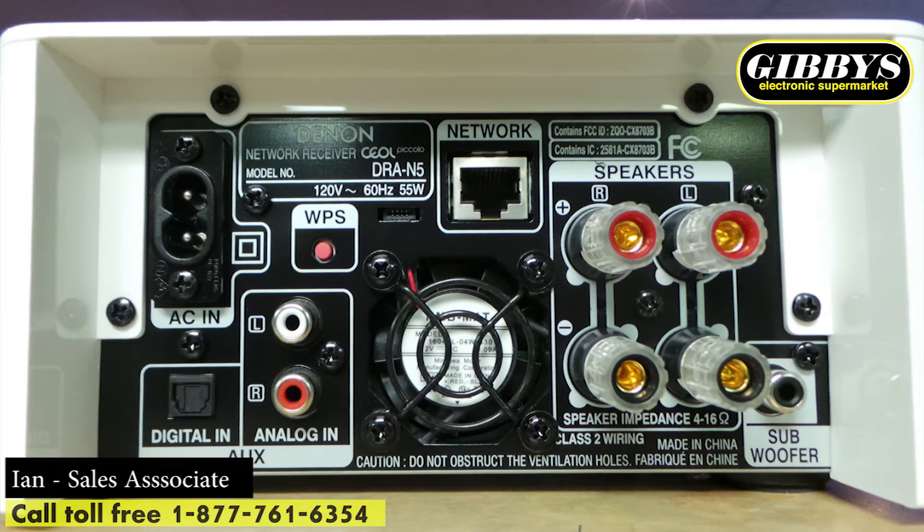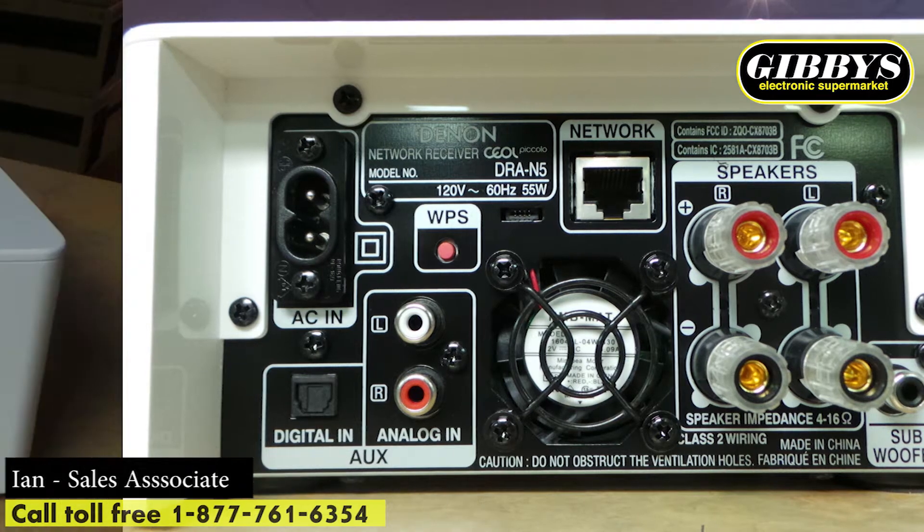On the back side, we are going to show a photo here. You can see it's got digital inputs, analog inputs, Wi-Fi, and a hardware connection.